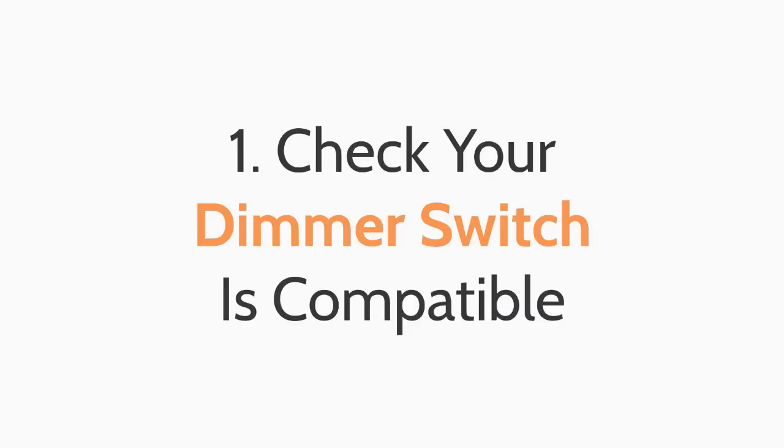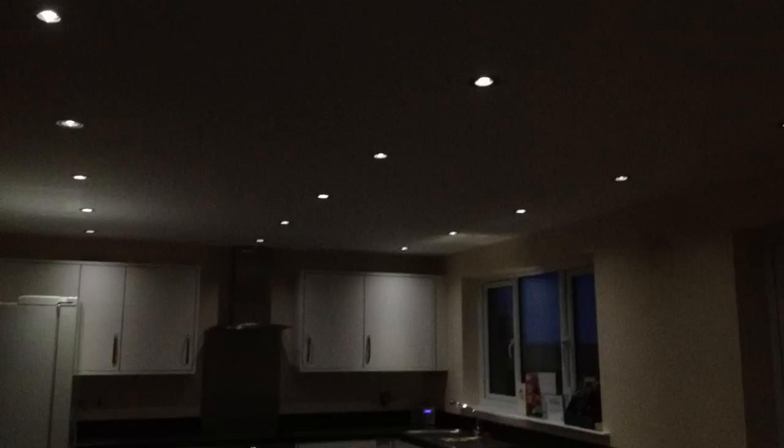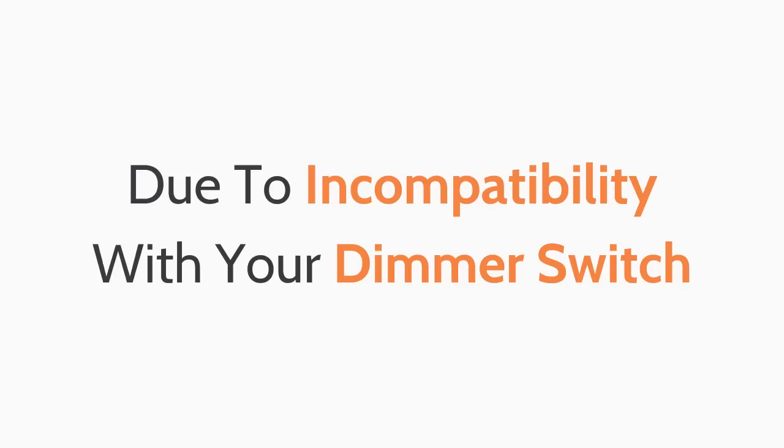Number one: don't expect dimmable LED downlights to work with your existing dimmer switch. Unless you've already got an LED compatible dimmer switch, it's unlikely your dimmer switch will work with LED downlights. This will result in a flickering or strobing effect on your lights due to incompatibility with your dimmer switch.